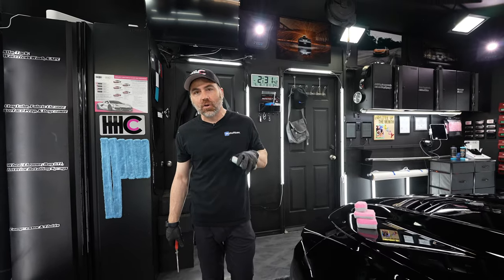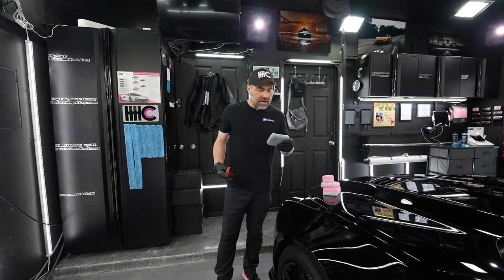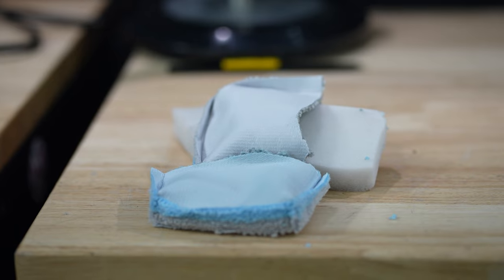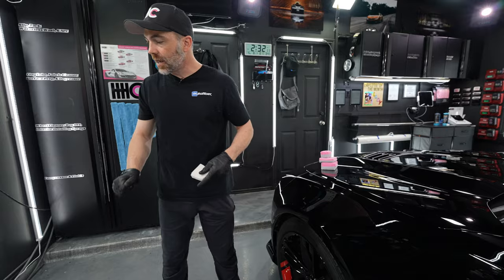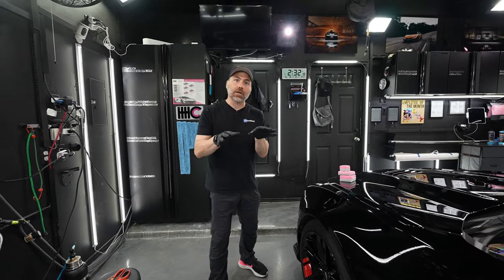Are you struggling with juggling the different sizes of the saver applicator? I'm going to help you out right here. You're probably wondering why we have all these different sizes, and it's because we've listened to detailers on what their specific needs are. All of our applicators have this protective barrier, which is plastic, and it prevents water from seeping through. This is what makes our saver applicators so famous and popular — it doesn't soak through, which saves you product, time, and money. They all have foam in the middle, and they all have the protective applicator guard, but we have different sizes.